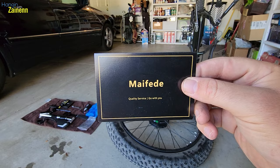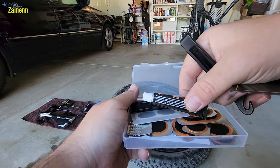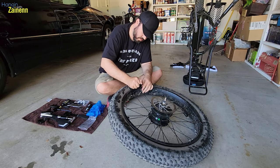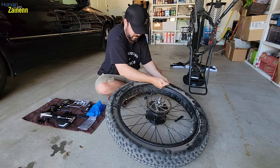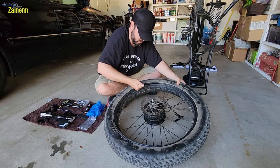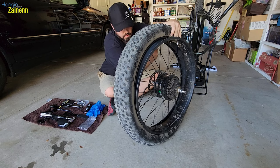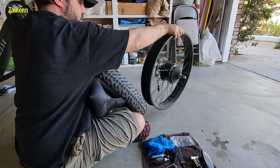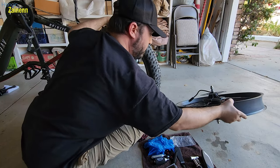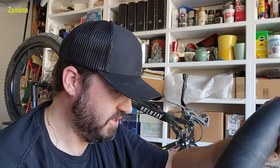I got this patch repair kit — inside it comes with little tools to help take the tire off, patches of all different sizes, and the glue. I don't see a hole anywhere in here. There's still a little bit of air in here, trying to listen for leaks. I don't hear anything — I'm not quite sure what to do.